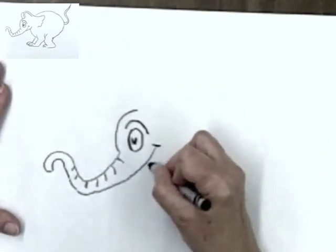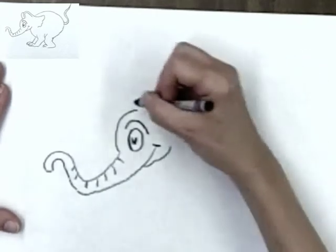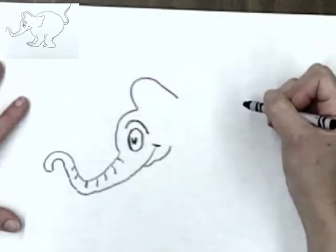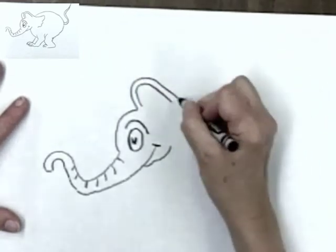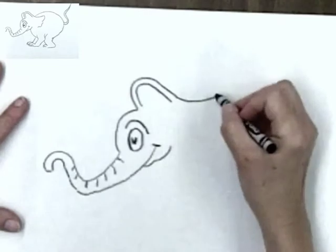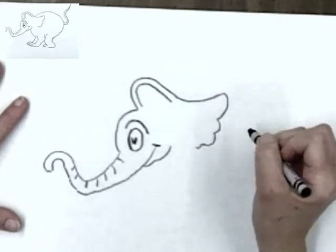Now start right here and make a line back — a curved line. Another curved line like this, coming up. That's going to be his ear, like that. And a curved line inside it, like that. Then start here, and bring your line all the way down like this. This is a Horton elephant ear.